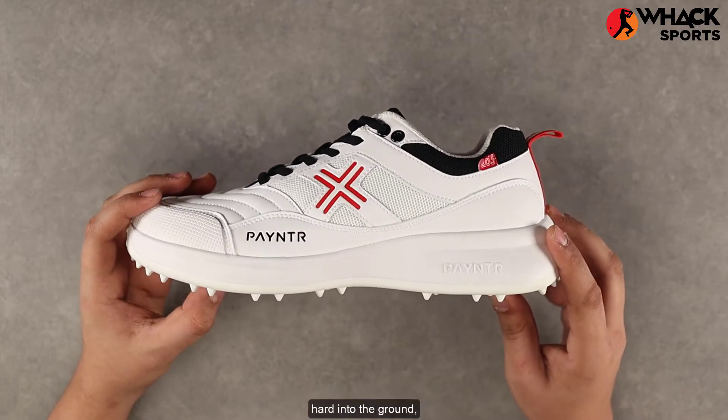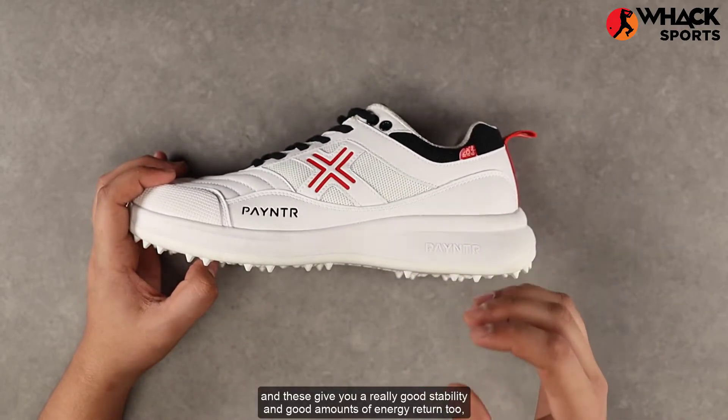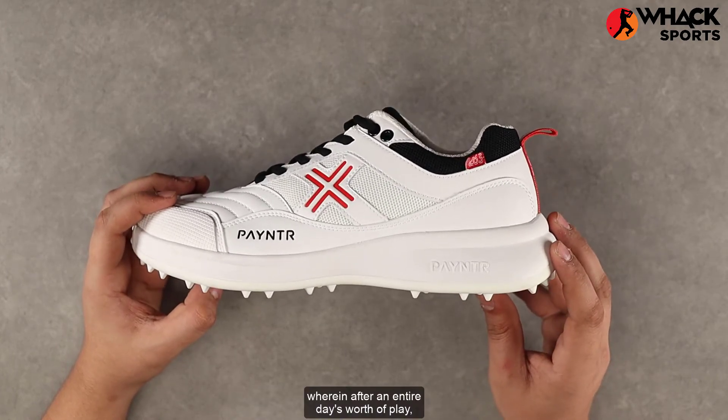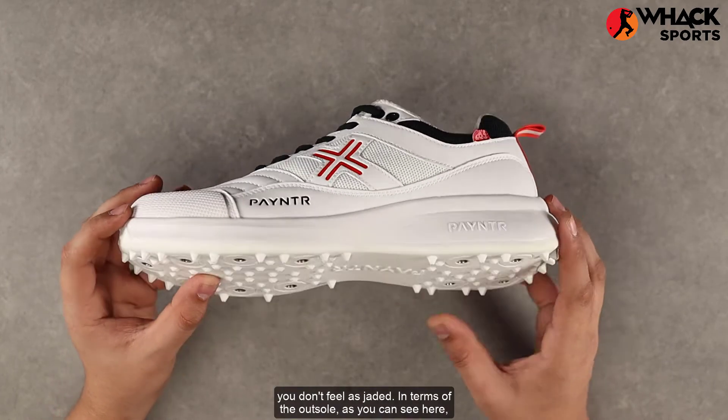When you jam your foot really hard into the ground, these give you really good stability and good amounts of energy return, so after an entire day's worth of play you don't feel as jaded.